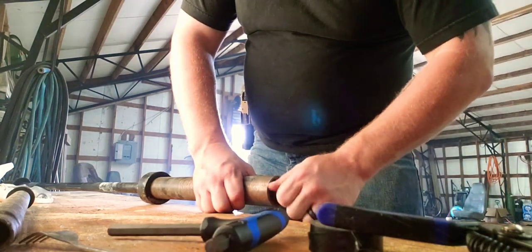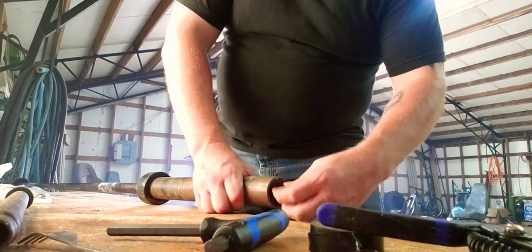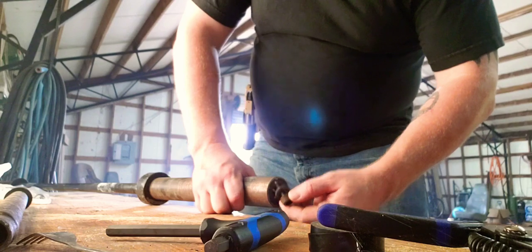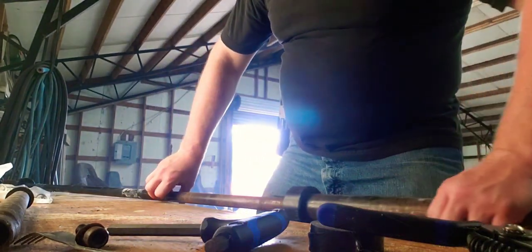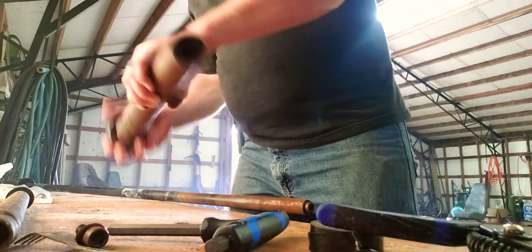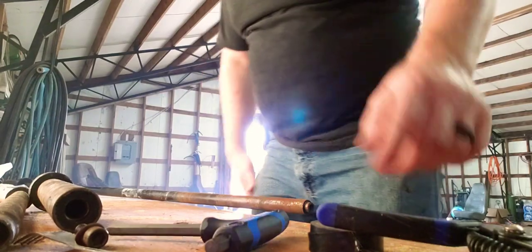These are cheapo bars. On the more expensive ones there's just a series of bearings and whatnot. There are some bearings in there. All right, next step.